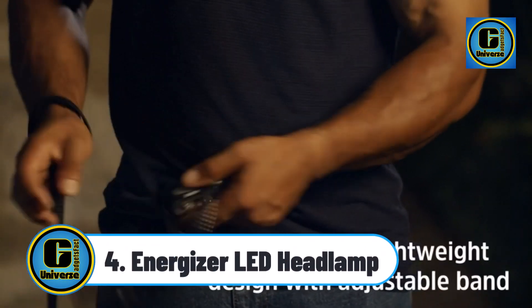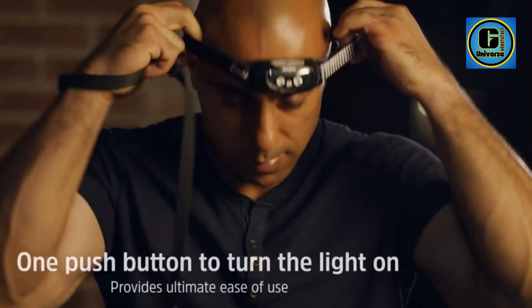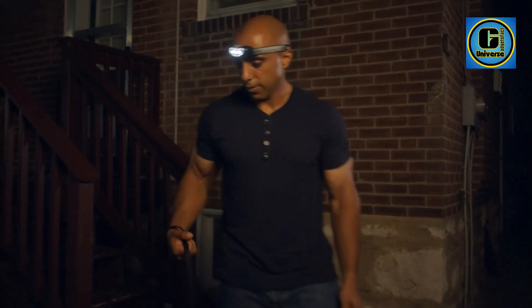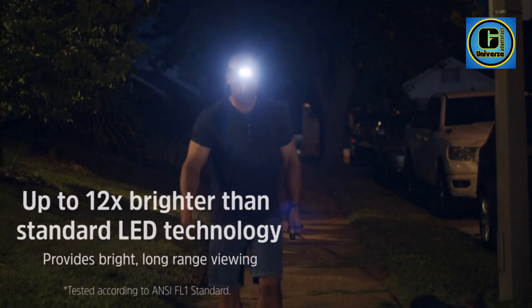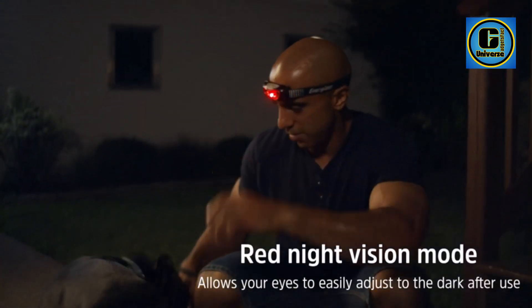Energizer LED Headlamp: two lightweight, durable Energizer Universal Plus LED headlamps offer bright light for a variety of activities. Includes four Energizer MAX AAA alkaline batteries. Comfortable and versatile lightweight, compact hands-free light offers comfortable wear for a variety of activities.